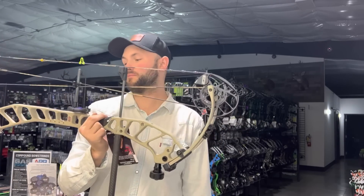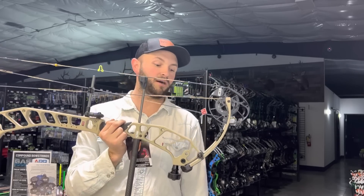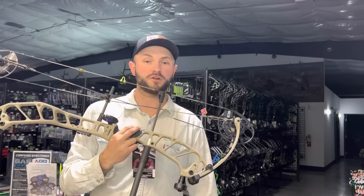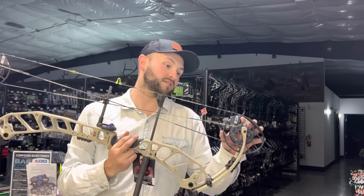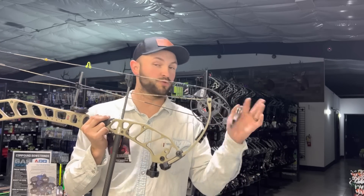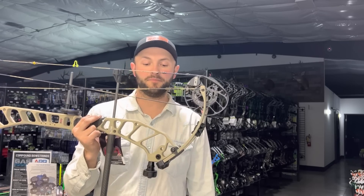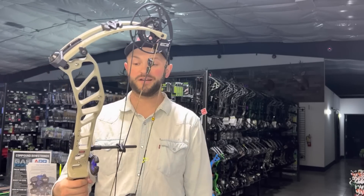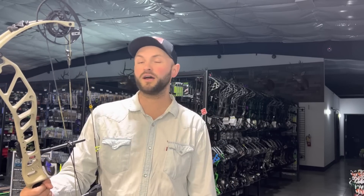Yeah, really close to every other bow in that spec range. The S2 cam is going to give you a little more speed but it's a noticeably stiffer draw cycle. I will happily sacrifice six feet per second for a shootable bow — one that I don't get tired of shooting. Just a really cool bow. I think this is going to be a really popular one. We've had a lot of questions about it in the last couple of weeks. If you're in the Oregon/Washington area, swing by the shop — we've got plenty of these for you to try.